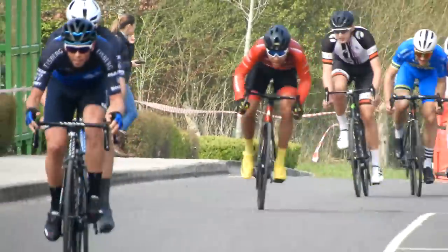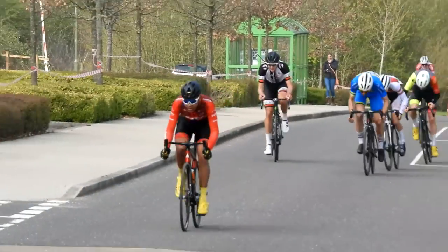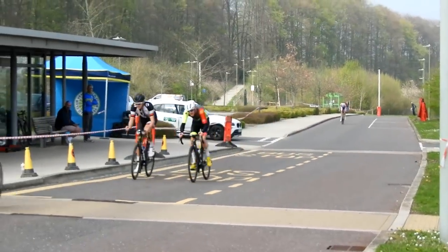I was being a little bit cheeky here, letting a gap open up to those guys and then trying to kick as hard as I could to close it on my own. The guys out front they weren't having it, and the guys behind weren't having it either.